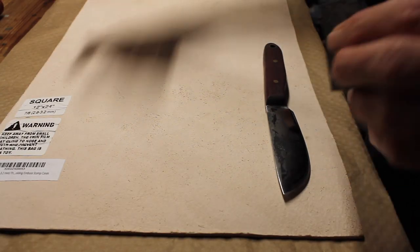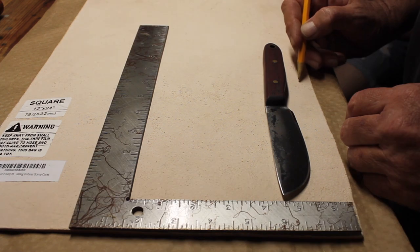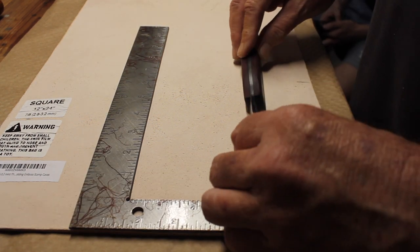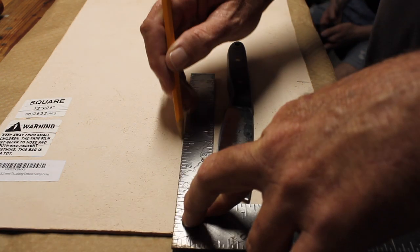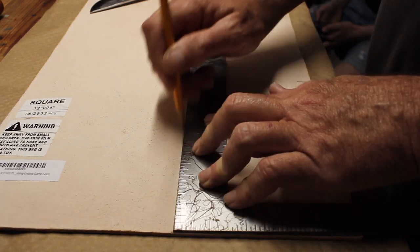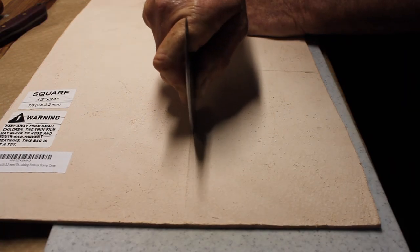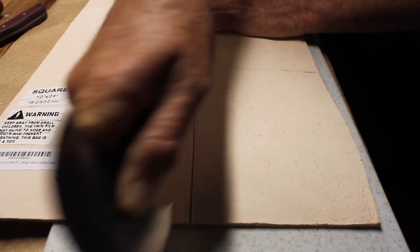I started out by laying the knife out on the leather about an inch from the edge and marked the height for the sheath to go up the handle, rolled the knife over and gave myself another inch. That way I got my dimensions for the piece I needed through those lines and cut it out.